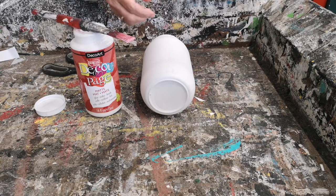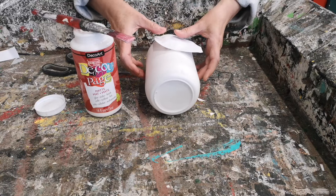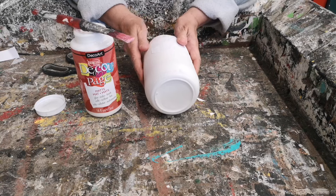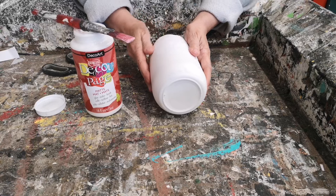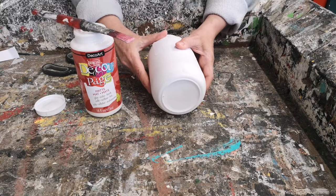Now we're ready to put the graphic on the jar. You just want to put it on and smooth it out, get rid of all the air bubbles and any little creases that happen. I just like to take my thumbs and rub across from end to end and make sure that it's smooth all across the jar.